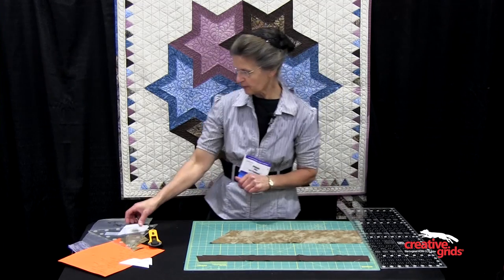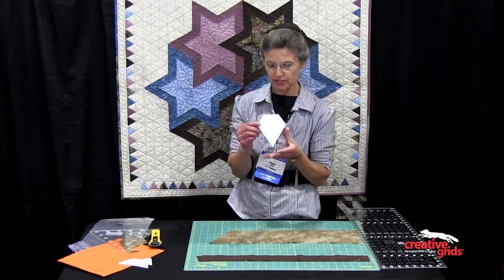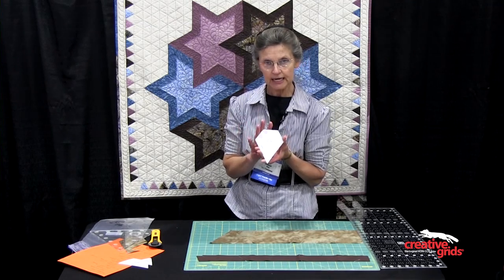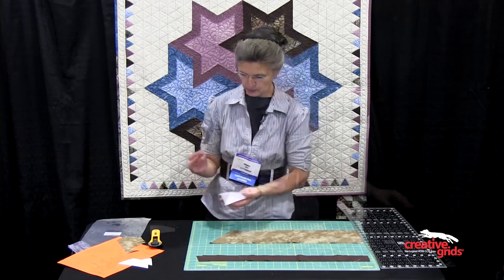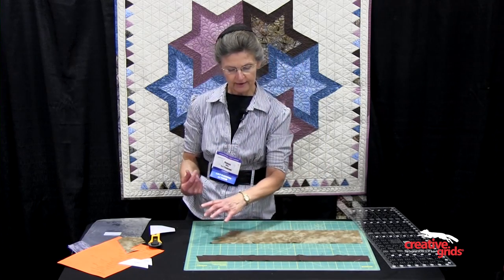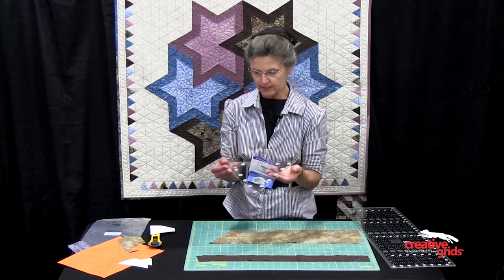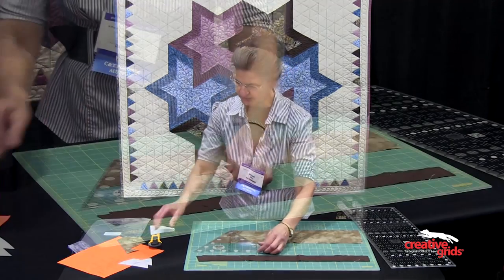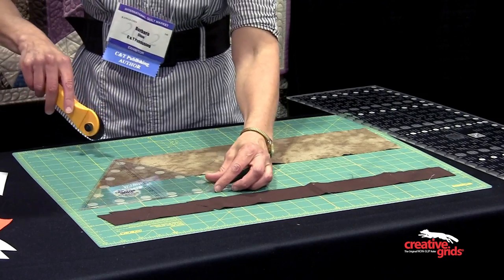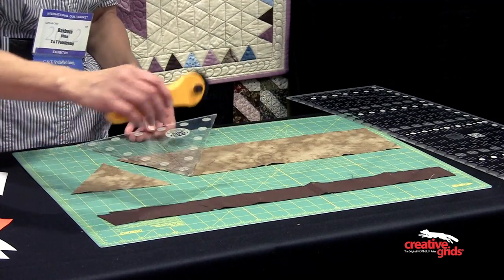The first shape would be what I call the ice cream cone. To get this shape, I'm going to cut a triangle with the Creative Grids 60 degree triangle. I'm going to cut a five and a fourth inch strip, get the Creative Grids 60 degree triangle, and from this strip I'm going to cut triangles. So I will cut, rotate, and cut again.